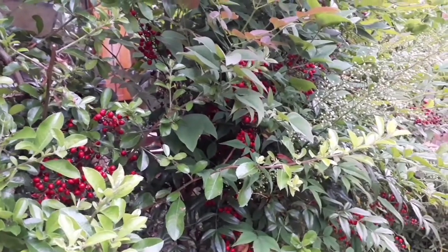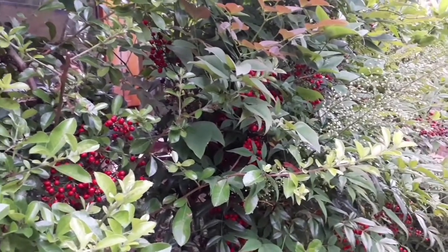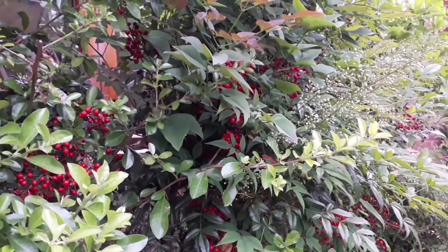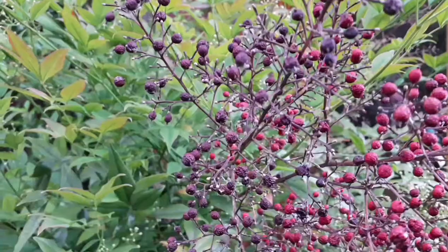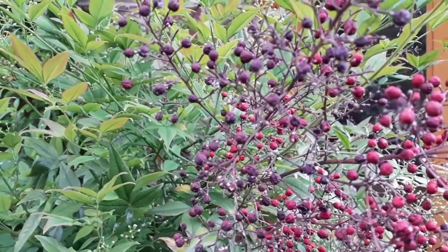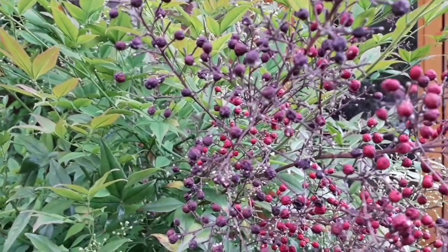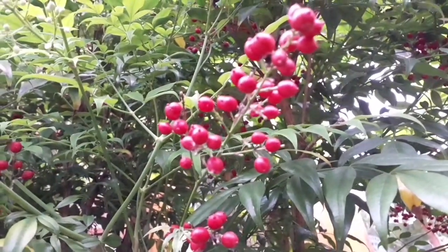As you go towards autumn, the foliage changes to fiery red. Even in winter when the other plants go to sleep, the Nandina domestica foliage changes from red to orange. The berries are very red. Depending on what type of cultivar of Nandina domestica you grow, they will still produce the same colour variations as the season changes.